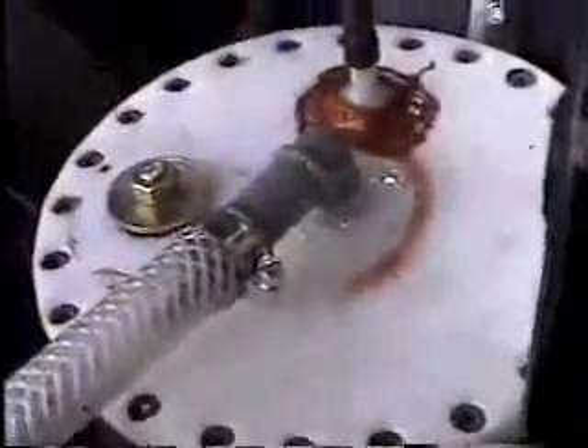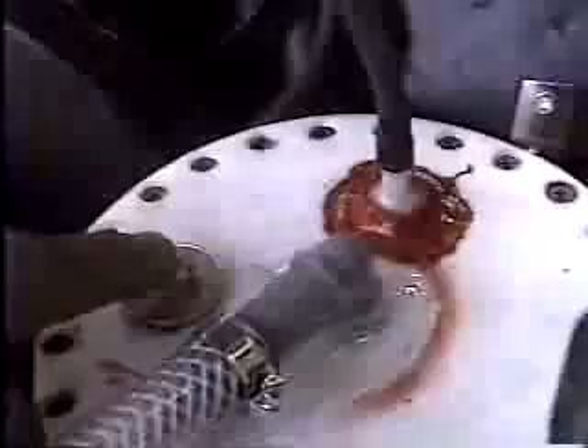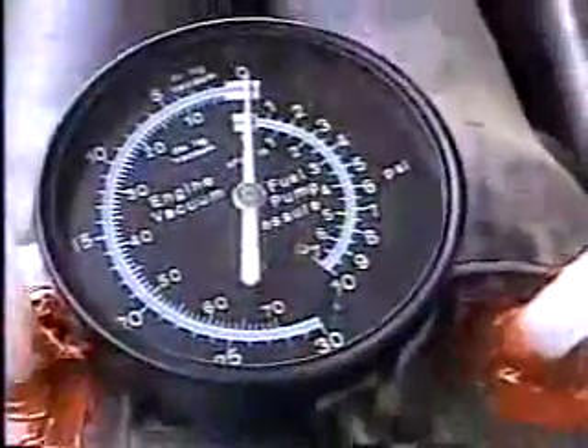This is what the cell looks like from the top. We have the outbound tube right here. We have a view and fill port right here, and we also have a vacuum setup for a vacuum gauge, and if we follow that all the way around, that'll take us to our vacuum gauge right there.